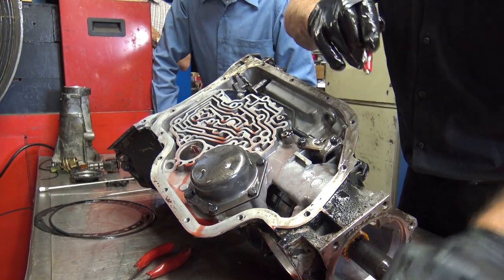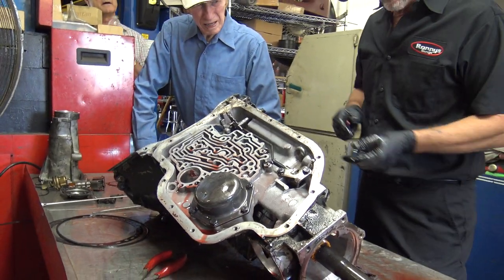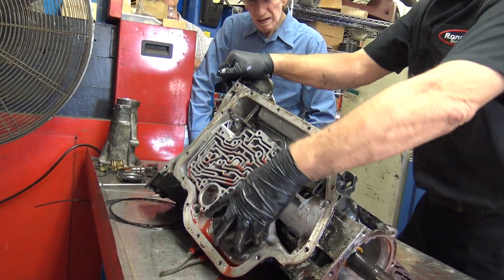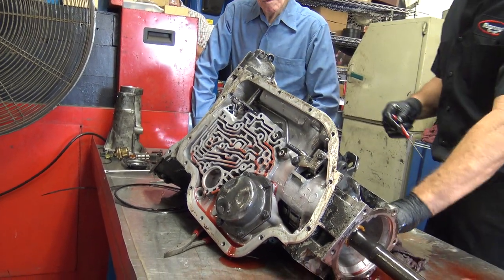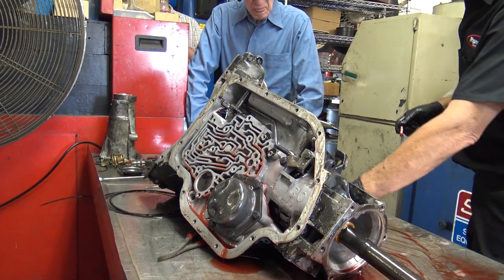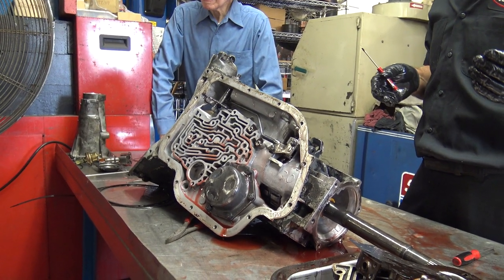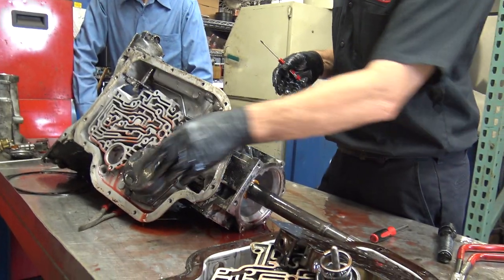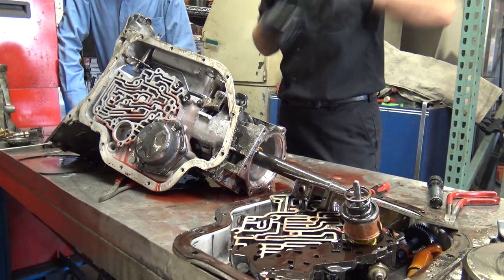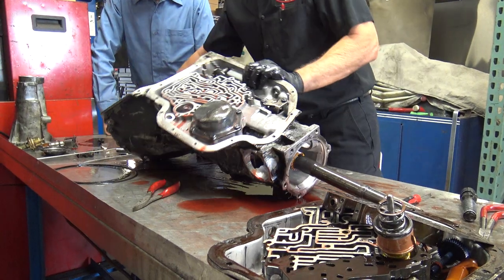I'm going to amend that because there were actually two mistakes I made on that transmission. This first one just made it shift late if I remember correctly; the other one caused more problems. Now I've got my balls out of there, so we should be good. This is the rear servo. Anyone who knows hydraulics can tell — which piston takes more load? It's the bigger one, because it needs to apply more pressure.